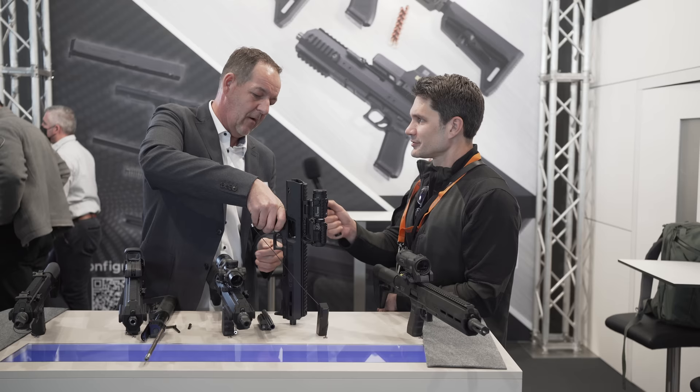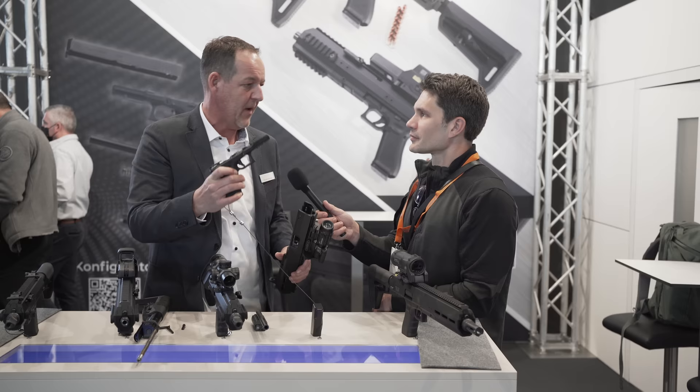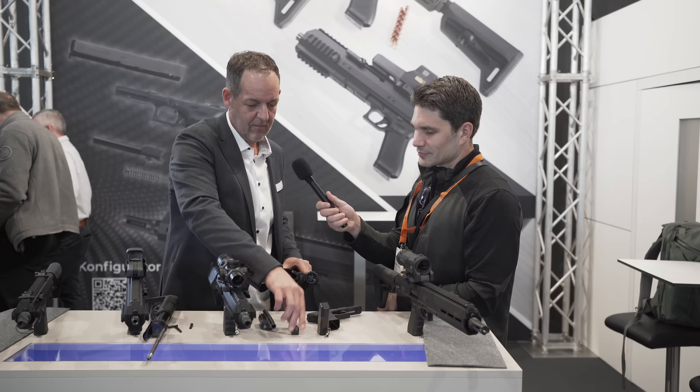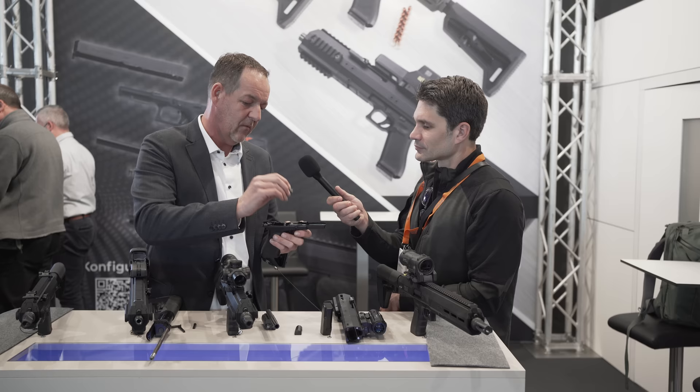Disassembly is like you would disassemble your Glock — you just take the frame out. There's a small spacer making sure the frame is not damaged. And because it's a blowback gun where the barrel is fixed and the Glock barrel normally kicks down, there is an additional feed ramp. That's everything it takes: the Glock frame and the magazine.